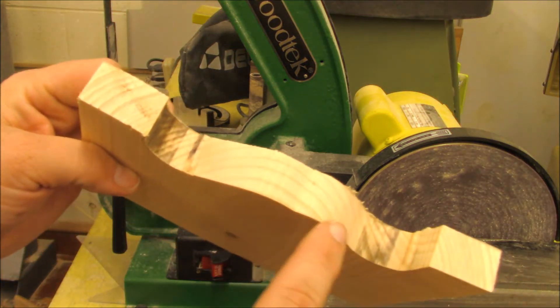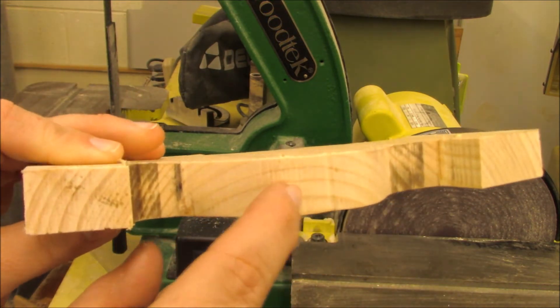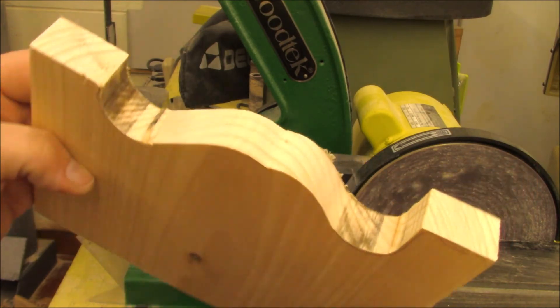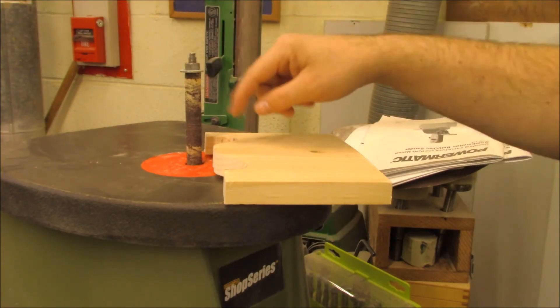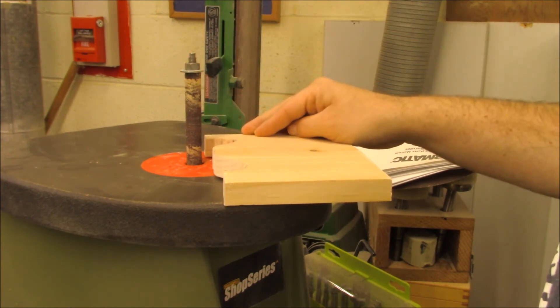Before I leave the sander, I always check to see if I've removed the saw marks. Sometimes the sander does leave little scratches depending on how rough the sandpaper is. The spindle sander moves up and down while it spins. This helps to cool the abrasive paper so it's not rubbing at the exact same spot the whole time.